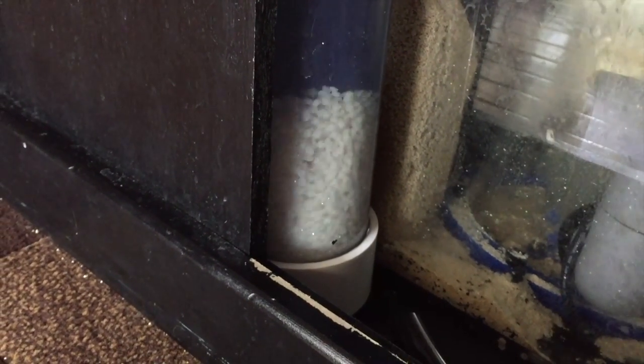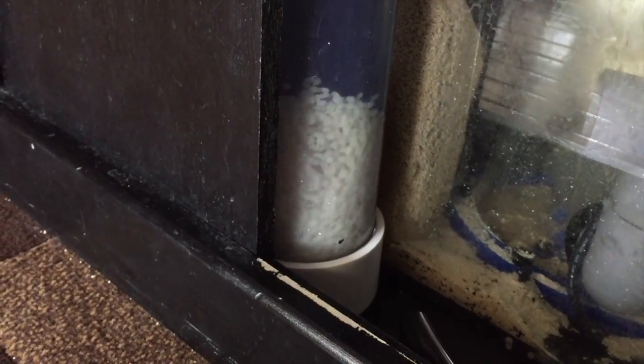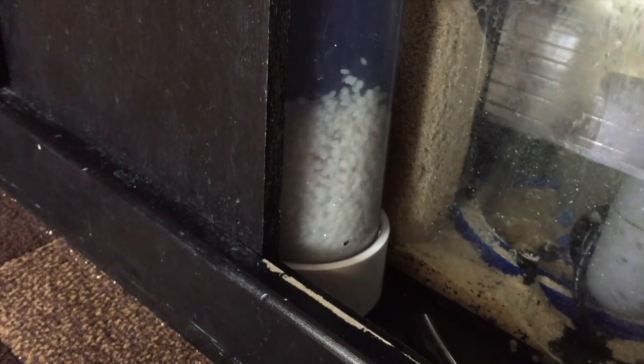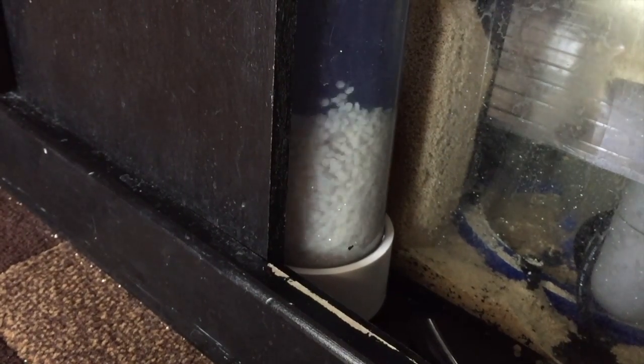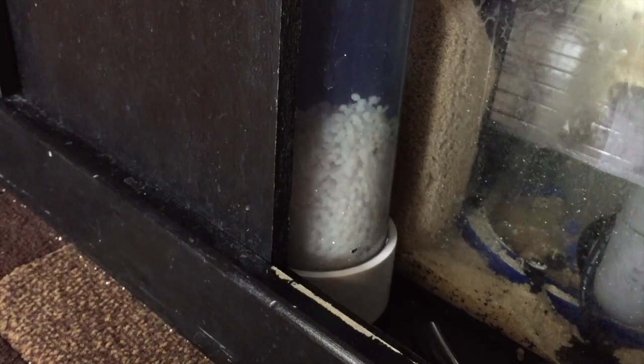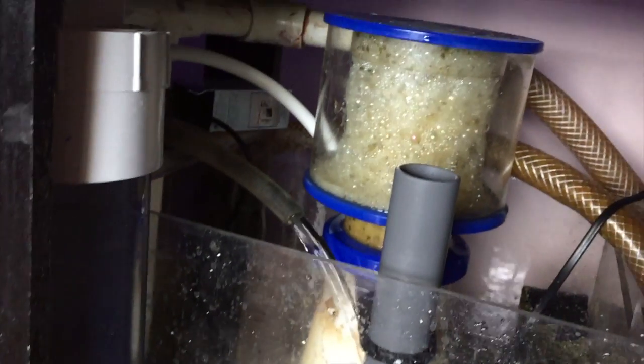Anyway, I just wanted to let you guys know that I put the bio pellet reactor back in. For those of you who don't know, a bio pellet reactor feeds the anaerobic bacteria in your water. When the bacteria grows and populates, the more anaerobic bacteria the better, because it breaks down nitrates into a gas which is then exported through your protein skimmer.